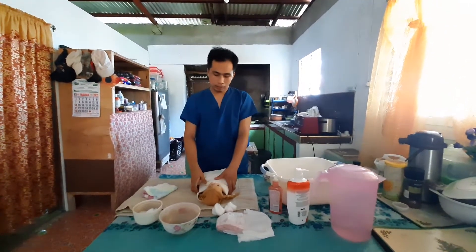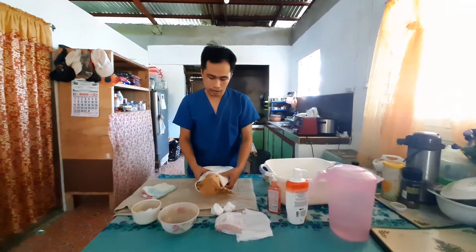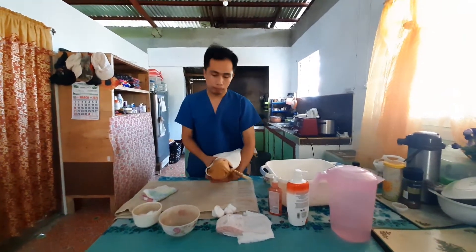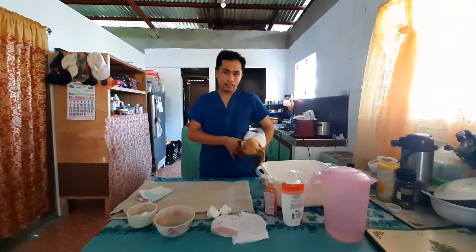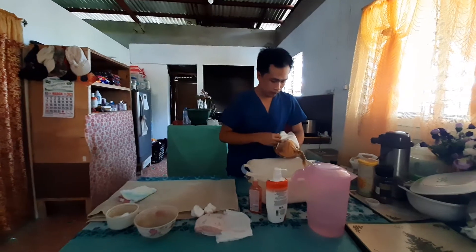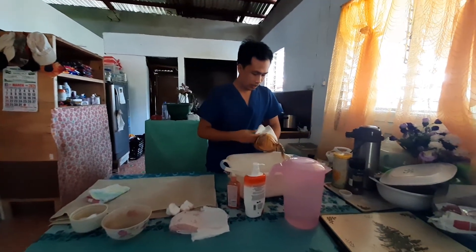When washing the baby's head, carry your baby using a football hold with the palm of your hand supporting the head and neck. Then put the baby into the bathtub and wash her head.